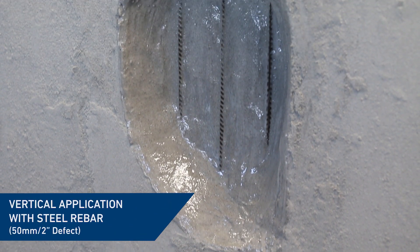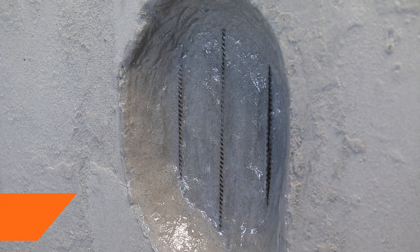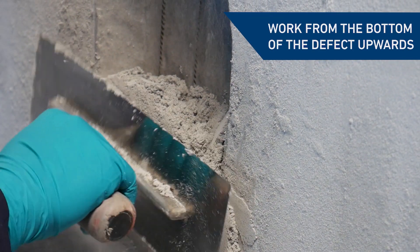For vertical repairs, build the material in sections from the bottom of the defect moving upwards until the entire void is filled.